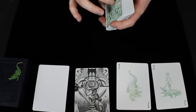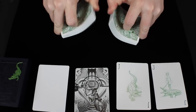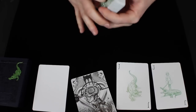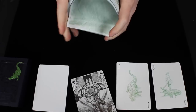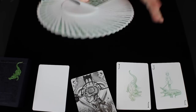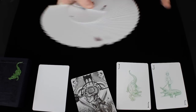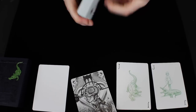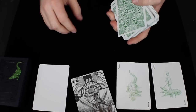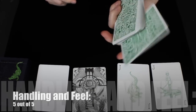This deck handles better than a lot of decks in my collection — it's probably one of the best handling decks I've had the pleasure of using in a very long time. It handles beautifully well over time, does not clump pretty much ever no matter how long you use it, the stock is soft and springy, and the cards just feel great in your hands. This is a deck I would completely recommend to anyone and everyone if you can get your hands on one. So the handling and feel I would give a 5 out of 5.